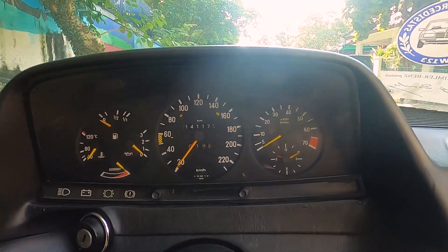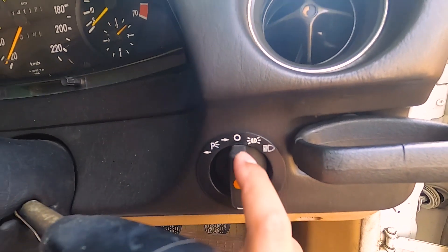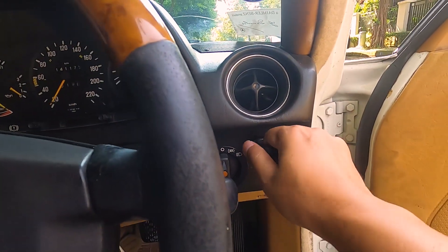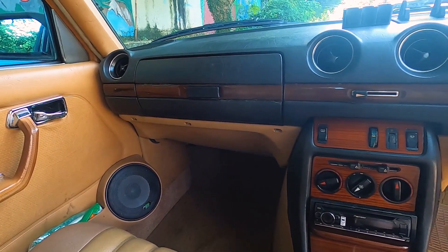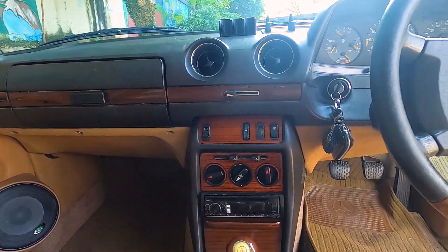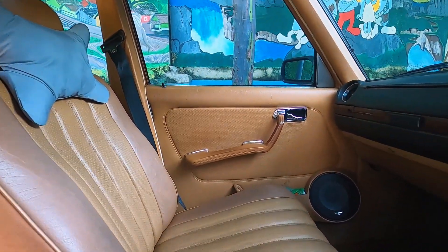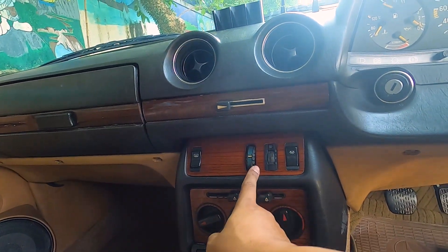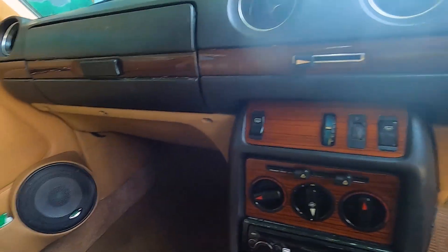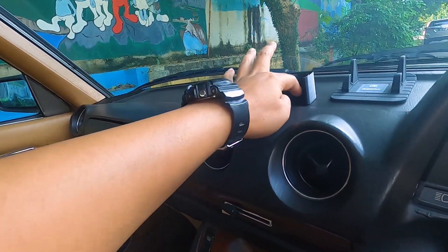Untuk M.I.D.-nya ya, 1km-nya sama, nggak jauh beda. Nah cuman ini lebih banyak nih di sini, di puter-puteran. Dari lampu utamanya nih, nama lampu malam. Ini masih sama. Interiornya sih lebih baik dibanding punya 280 gue ya, karena wooden panelnya masih lengkap dan komplit, dan masih kinclong nih. Ini untuk puter-puteran AC-nya, ini untuk defogger. Terus ini radionya pakai Pioneer. Dashboard-nya semuanya soft touch.